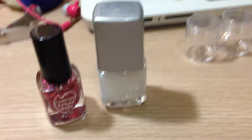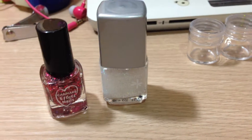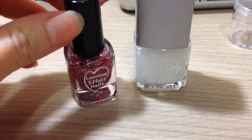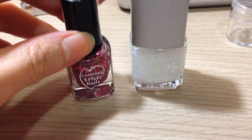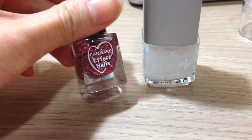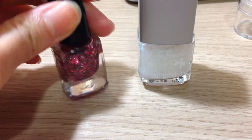Hey guys, my face is not gonna be in the video today because I'm gonna do the haul which I promised to do. But before that, I just rubbed off my nail polish so I'm gonna put this on. I've never tried this — it's pink — and this one is gonna be for my toenails.